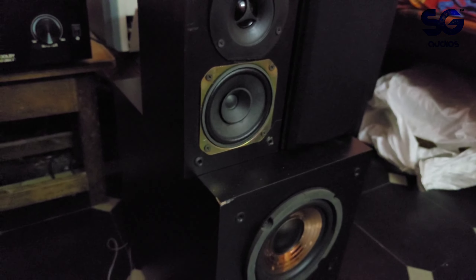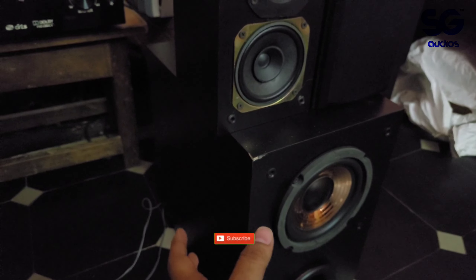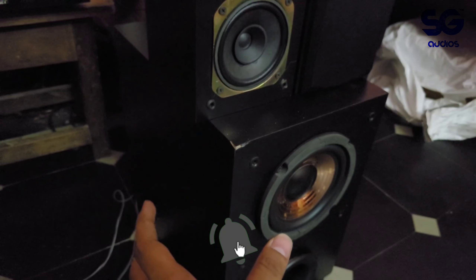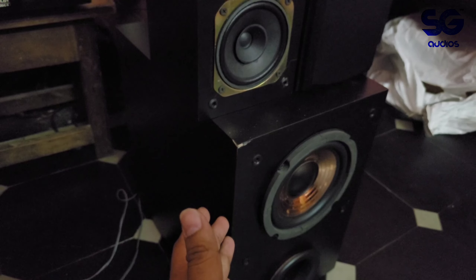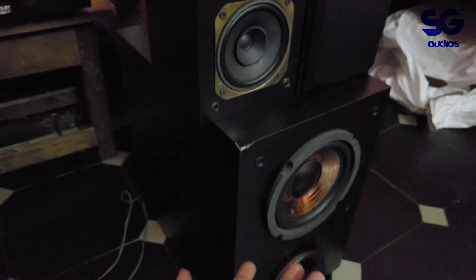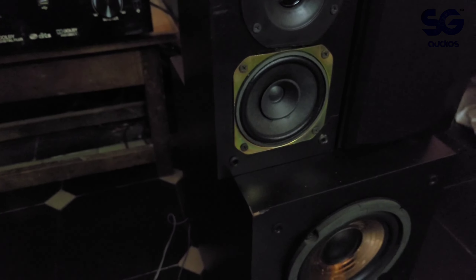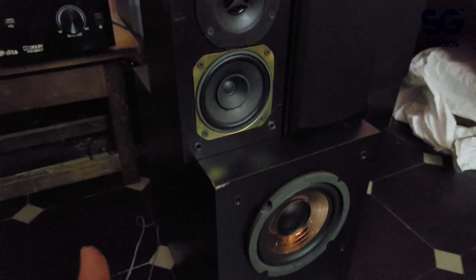Friends, the total bass is very heavy on this model. In a room of about ten by ten feet this setup performs well. The models with eight-inch or ten-inch subwoofers perform even better for bass. I am using a tripod stand pointed at the wall so the camera captures it normally.